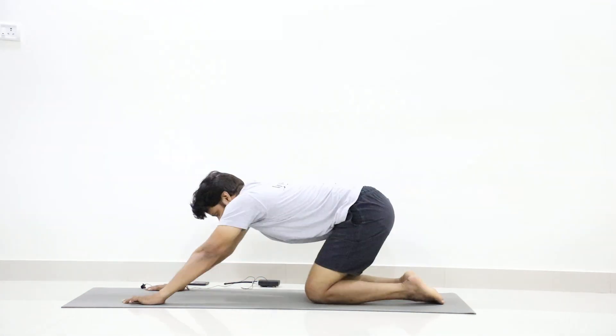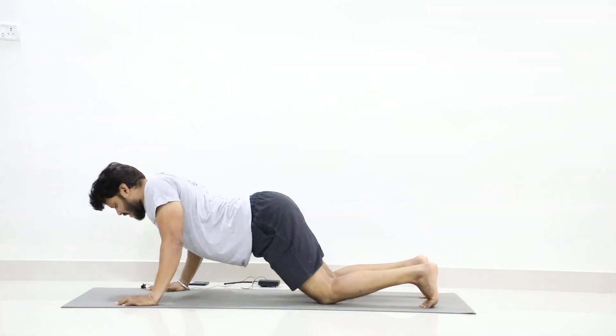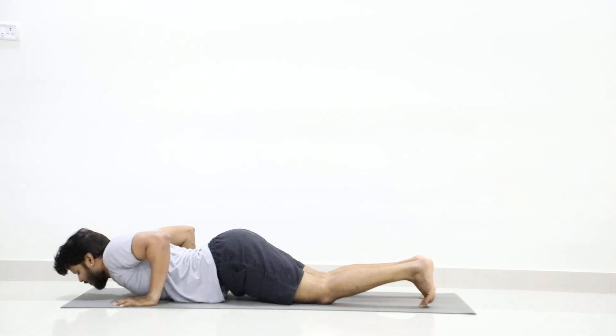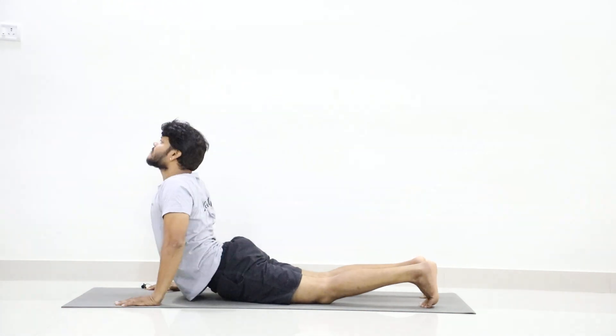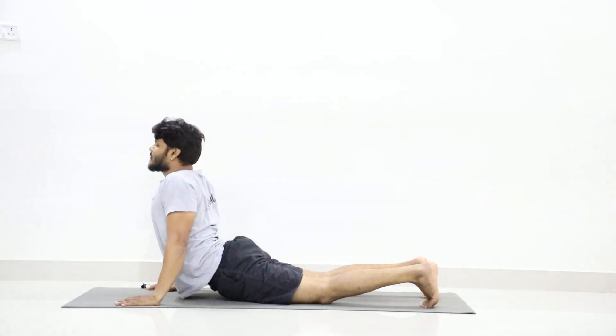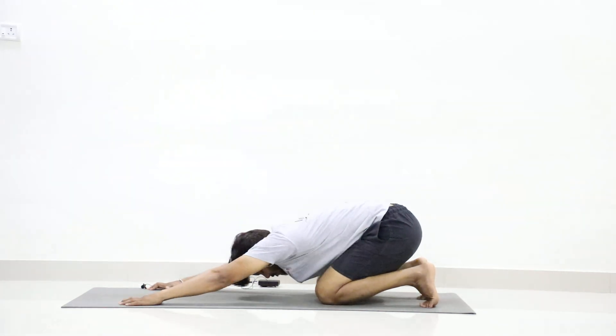From Shashankasana, slowly come up as you inhale. Tuck your toes. Then as you exhale slowly go forward. Come to Sashtanga without touching your thighs — you should touch your chest to the floor. Inhale Bhujangasana, exhale Shashankasana.